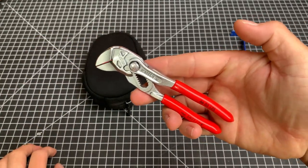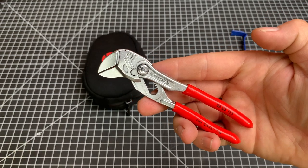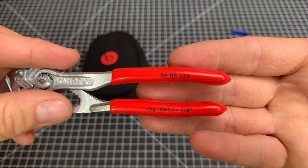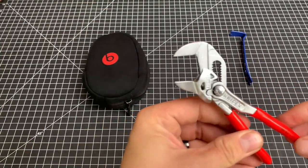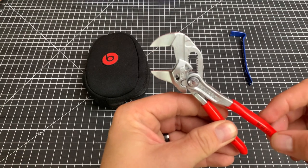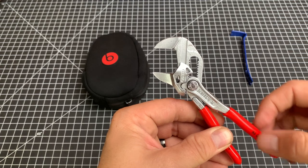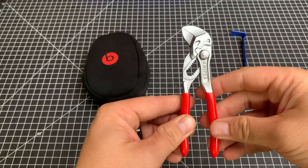The tried and true Knipex pliers wrench. These things are great. If you've looked into EDC toolkits, you know what these are. These are the 125s, as you can see there. Plenty of adjustability here. The big thing with these is you keep the jaws parallel as you're opening and closing, so you won't be rounding over nuts or bolts. Tons of really easy adjustment.